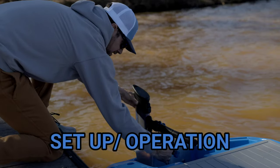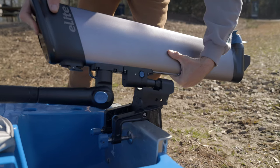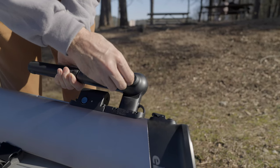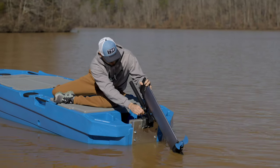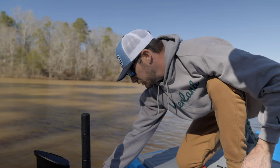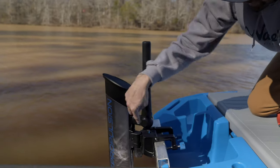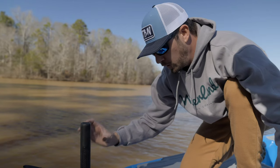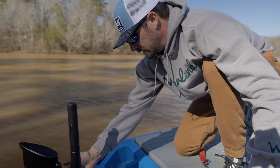The setup really couldn't be any easier. You take the outboard clip and secure it to the transom, then you clip the outboard on, locking it in place. From there, you just adjust the tiller handle how you like it, and once you're in the water, you can lower the outboard at the push of a button. The shaft where it attaches is adjustable — there are six bolts you can remove to adjust the height up or down. Right now it's locked in to the highest setting.